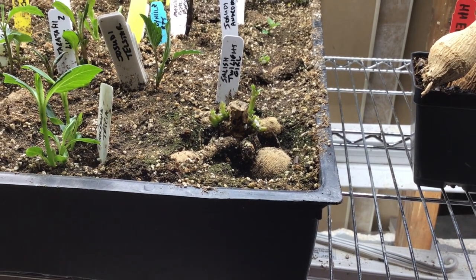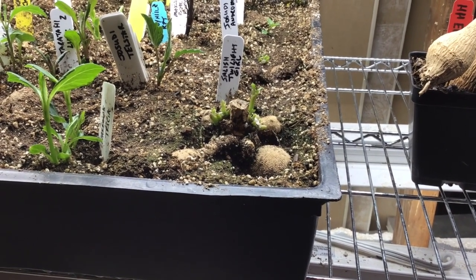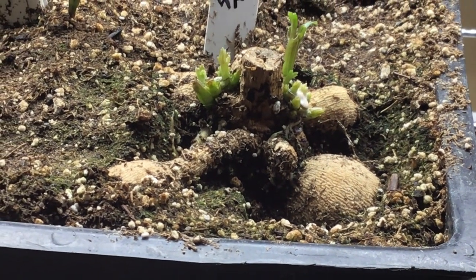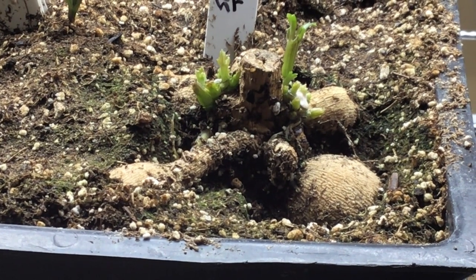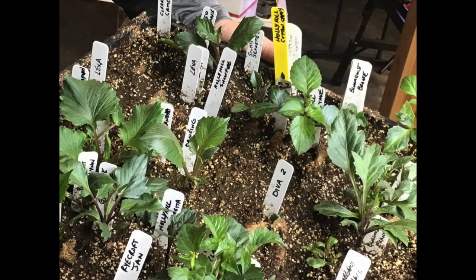Here's a great example — this Salish Twilight shows one, two, three, four, five, six sprouts coming out where I took the first cutting, and I took that first cutting maybe four or five days ago. Thank you very much for sharing your knowledge, and happy dahlia growing!